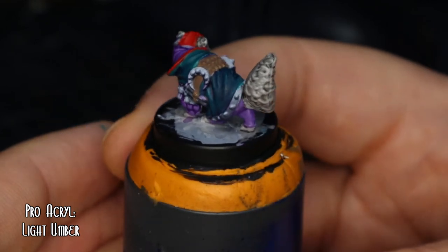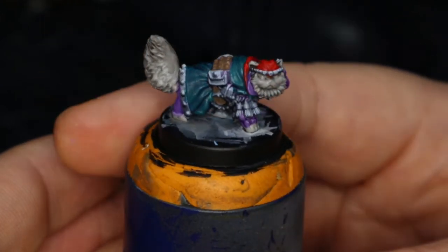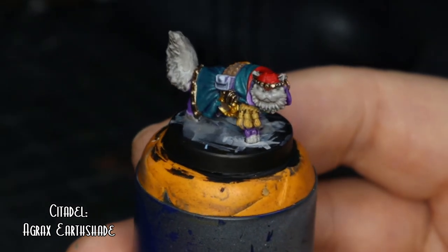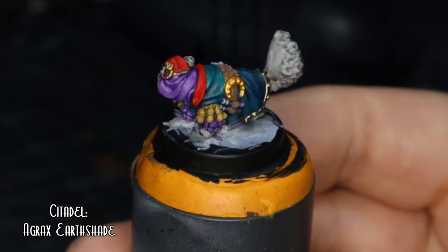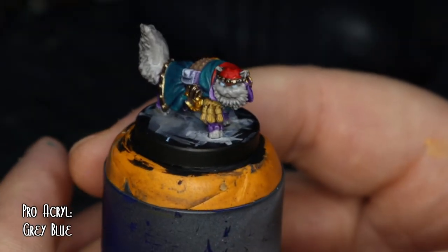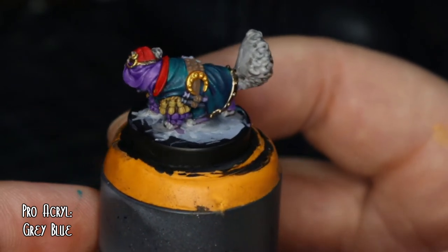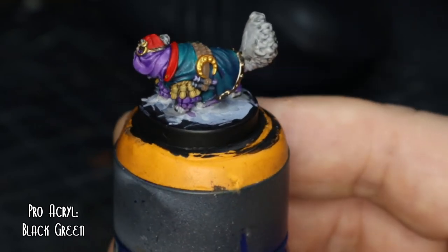I've actually quite liked using this paint range — some nice colours, and it's forcing me not to rely on contrast too much, which is nice. For the ropes and little tassel-y bits, it was Golden Brown with Agrax Earthshade to do a little bit of shading on those. The metallics were Bronze and Rich Gold, again from Pro Acryl. And for the eyes, I wanted something a bit brighter so I used Grey Blue. And for the little pouch on his side, it was Black Green — a nice dark green there.